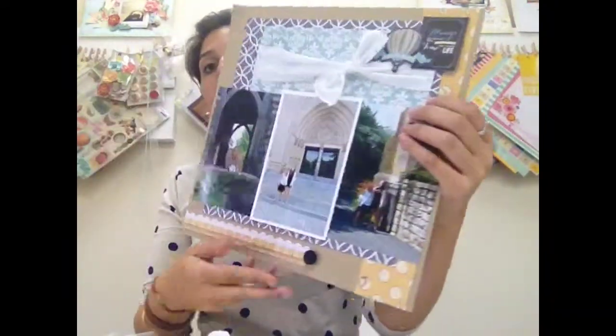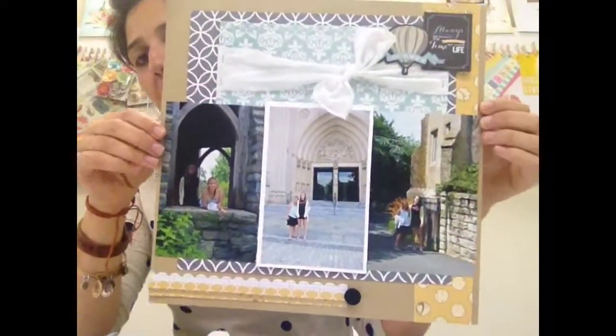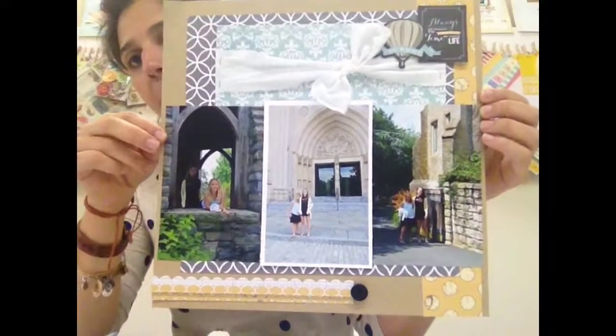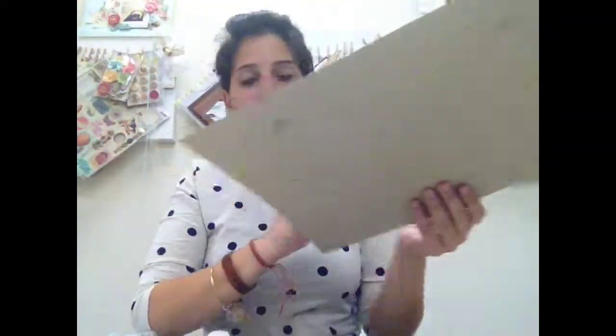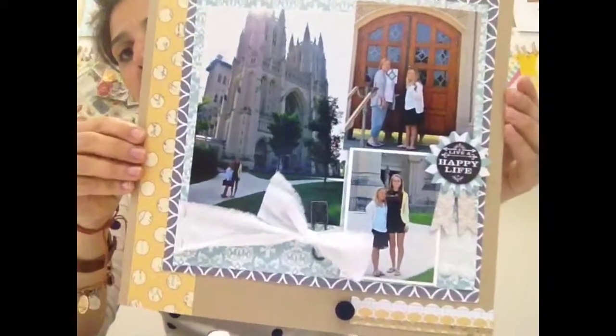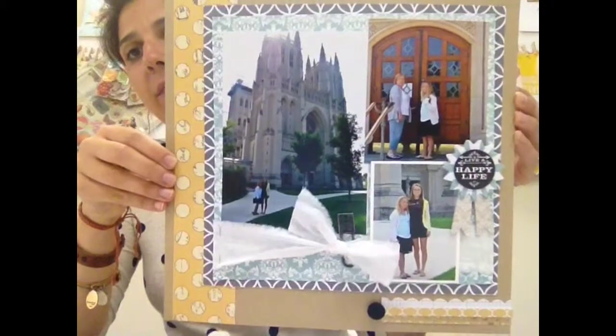She also did some travel pages — this is actually a two-page layout. This is the one side with some travel photos, great for the memorabilia line. And here's the left side. If you want to check out the samples on our page, we also have some close-up shots you can take a look at.